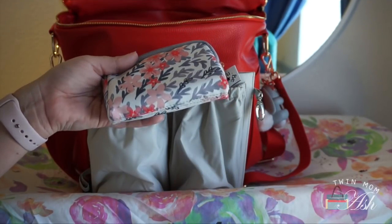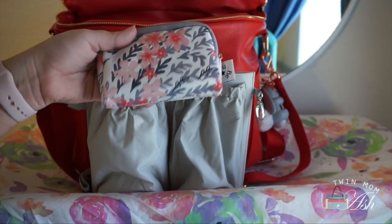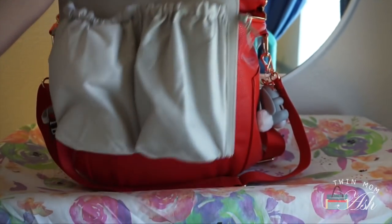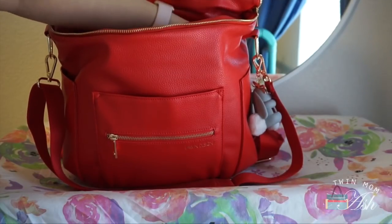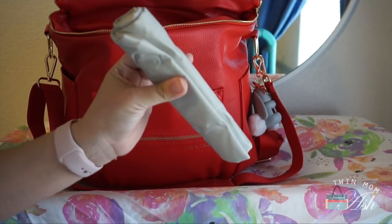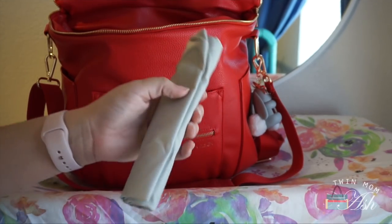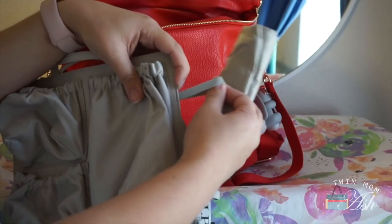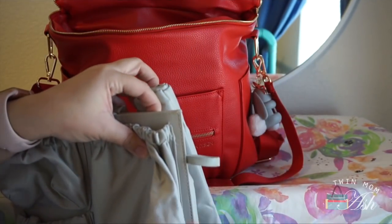These are just simple things that I may or may not need when I am out. Nothing on the key fob and that is it. The only other thing I have standing up in the corner is this change pad that comes with the Tote Savvy. You can put it in these little elastic loops but I like having it on the outside for now. So those are the updated features and how I have been packing it.